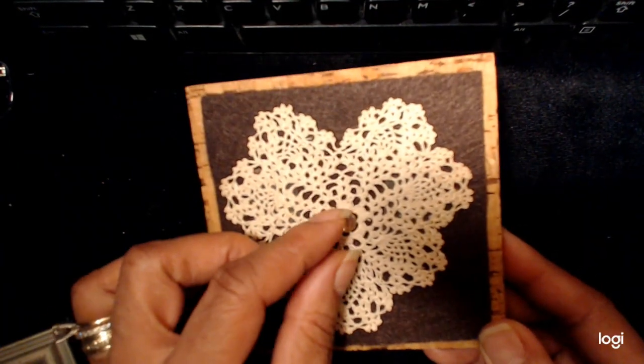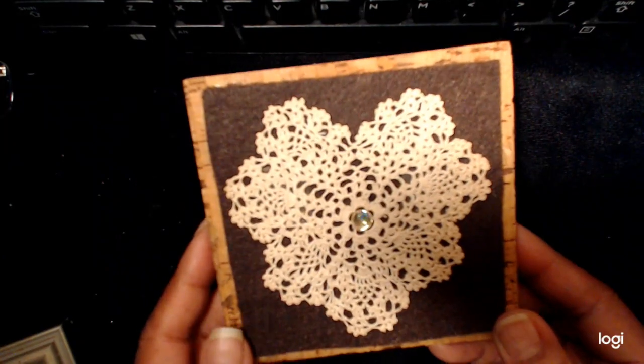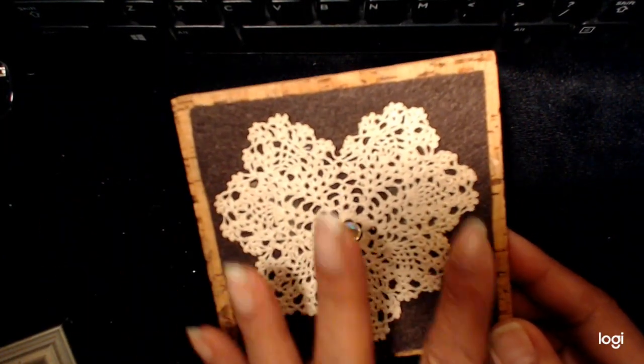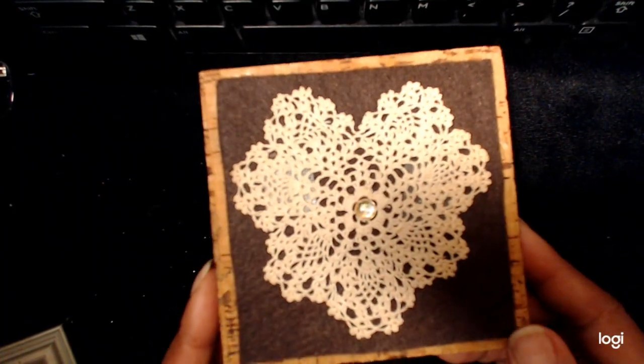It's not glued yet — I might glue it. I'll use a water-based glue because it's not covered, so eventually I'll have to take everything off and wash it, but it'll be a long time before I have to do that.